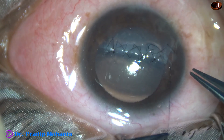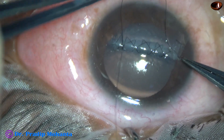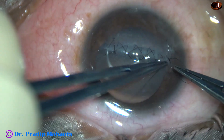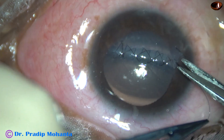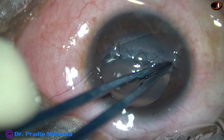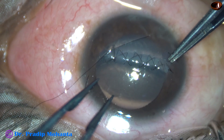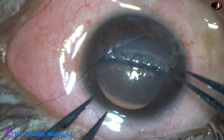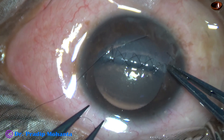It is done. Again, a two-one-one suture. And now we have to bury this knot also. Sometimes you cannot bury the knot in one direction — if it is not getting buried in this direction, try to bury it on the opposite side. Yes — the knots are buried. The wound margins are nicely opposed.